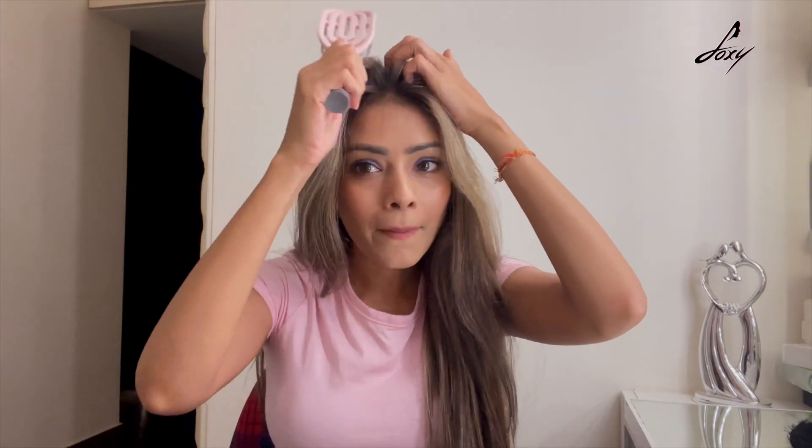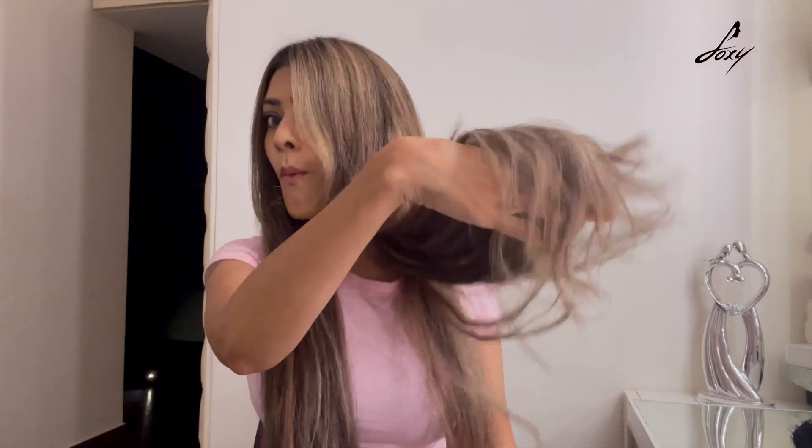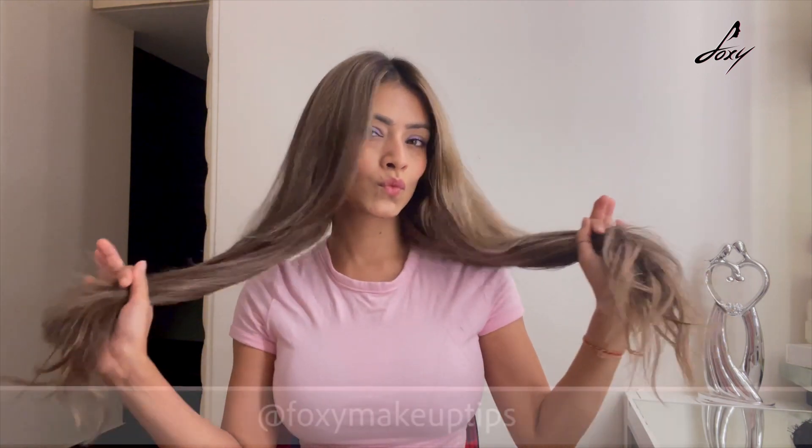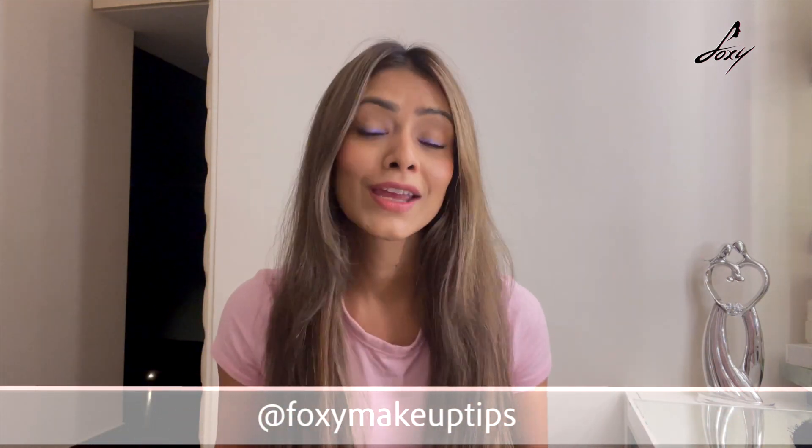Let me brush my hair and show you. This is the volume, guys! I can actually feel it — it's kind of heavy and it's giving me this amazing volume. I love the length, especially if you have short hair this is the best thing for you. It blends in so well, it looks so natural. I absolutely love GoGo Hair — thank you so much for sending me this extension. You all should definitely invest in this. See you later, bye guys!